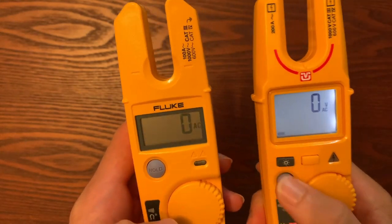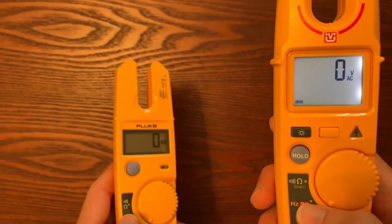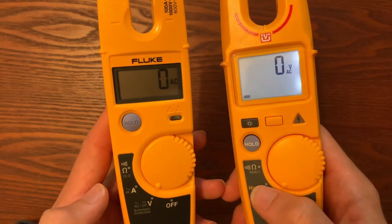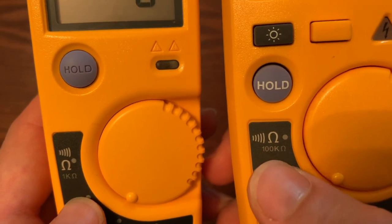The next thing I hear from industrial customers time and time again is: we need higher resistance. The T5 comes with only 1,000 ohms, and they need to measure higher ohm readings because they're over the limit on the T5 all the time. So with the T6-1000, we improved that to 100,000 ohms. Even if you get the T6-600, it comes with 2,000 ohms. If you are an industrial customer and need that high ohm reading, you really need to look at the T6-1000 or the T6 Pro, which I would recommend because there's not much difference in price and you get a better meter.